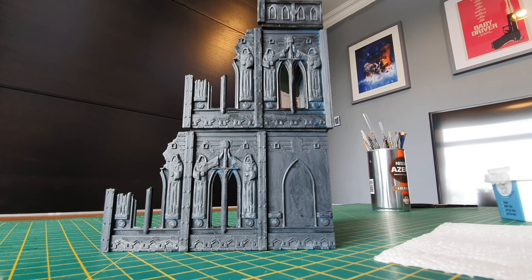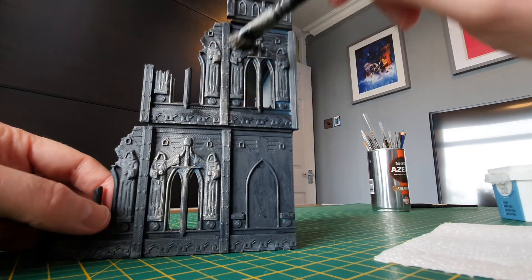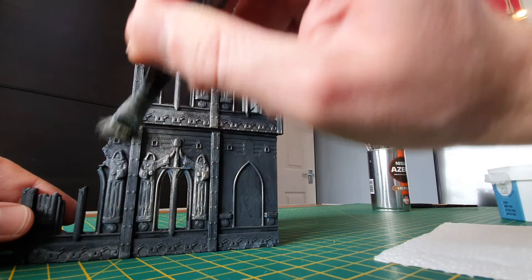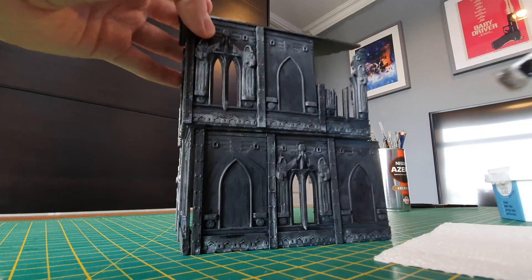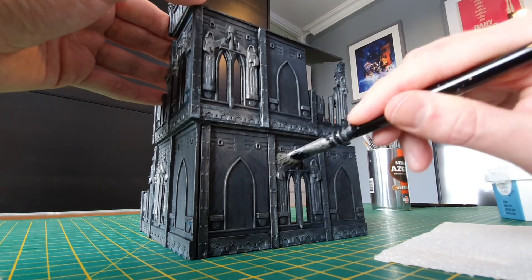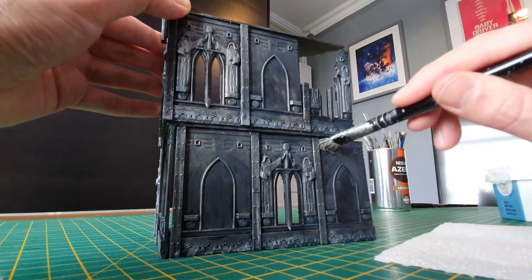With an undercoat of black and a bit of grey, we'll just do a light dry brush of silver to bring up the lovely details on this print. Just go over all the edges with an almost bare brush with just a little bit of silver on it. Get it over all the indents, all the little rivets and bits and pieces the designer has put on here. The designer has done a lovely job — it's not too detailed to cause problems with the print, but just detailed enough that with creative painting you can really bring out some of the niceness of this.